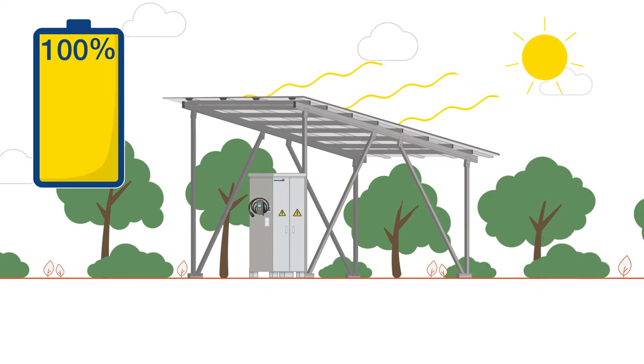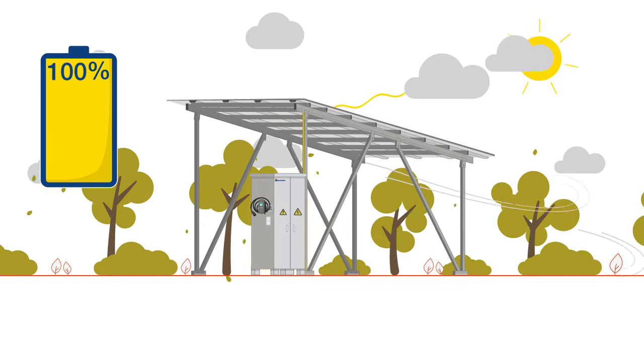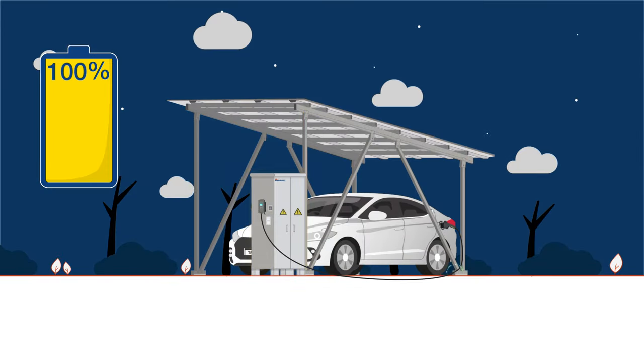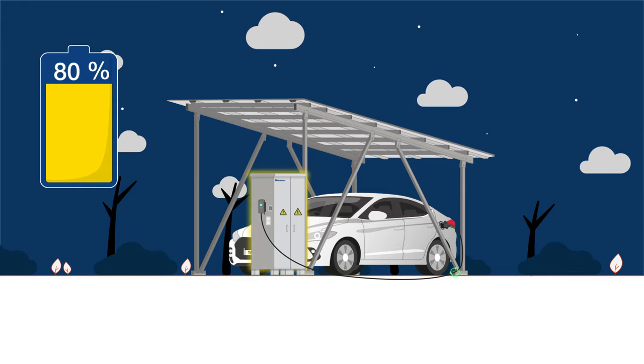There is a significant surplus of electricity in the summer months, while the yield is lower in the dark winter months. Therefore, the achievable level of self-sufficiency is not 100%, but approximately 80%.